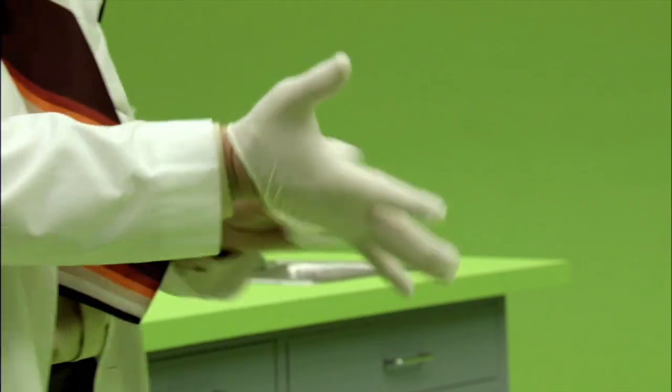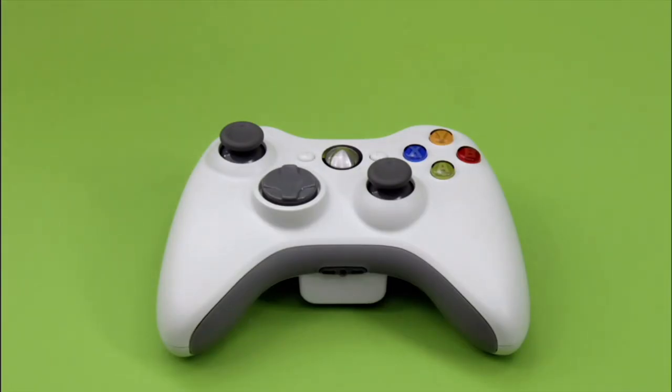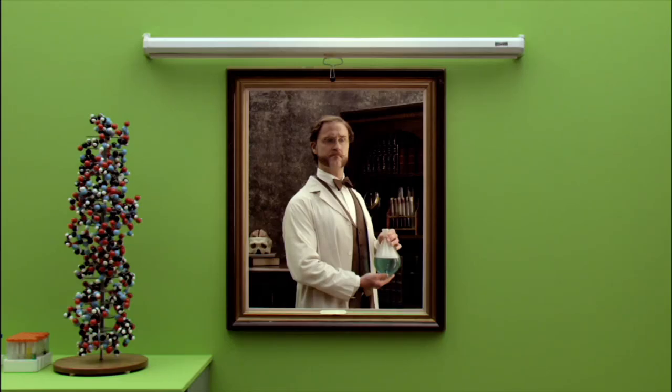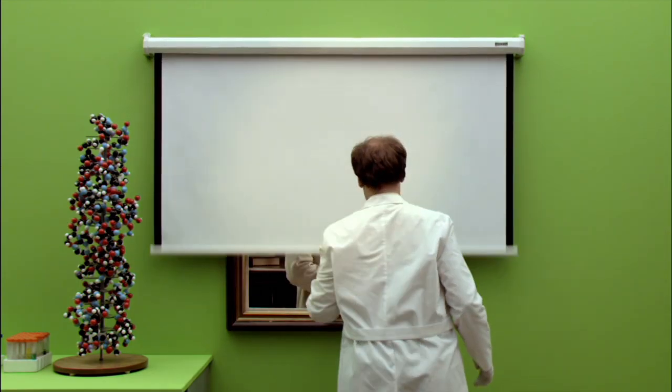Let's see what else we have inside this astonishing device, shall we? Simply depress the guide button on the center of your controller and you will see a selection of five glorious tabs, or what we like to call blades.